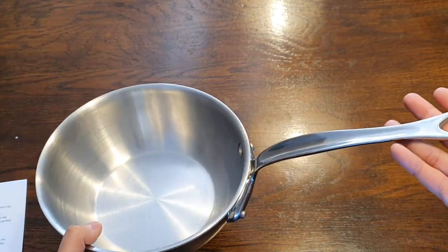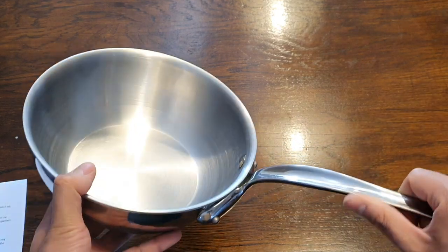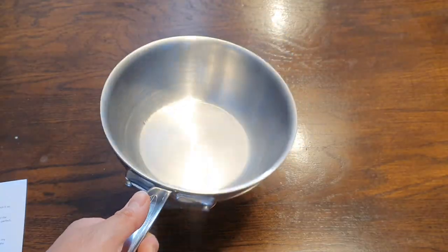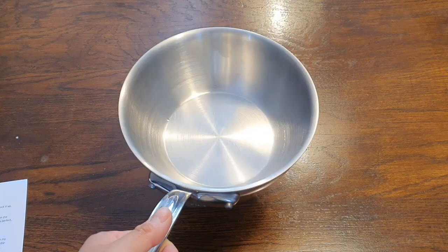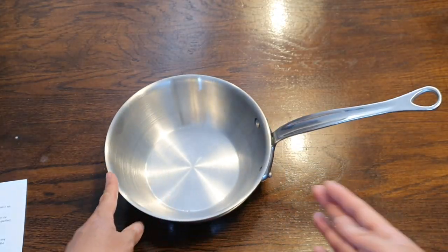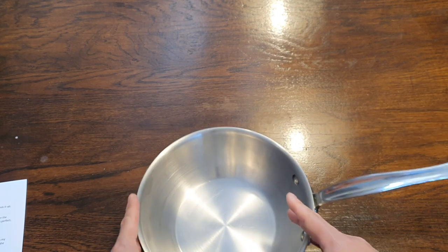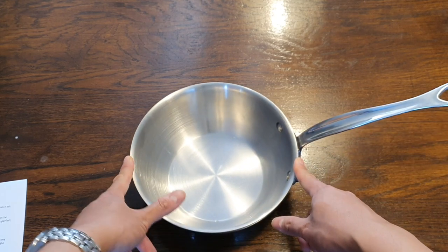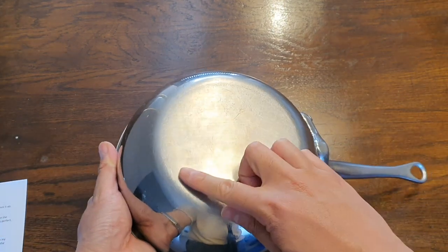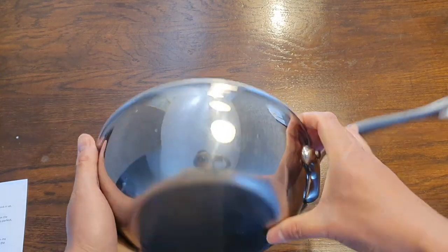The weight of the pan is 1.1 kilograms, which is not light but also not heavy. In my hand, this feels a bit lighter than I originally expected, so I definitely wouldn't call this a heavy pan. This is the 20 centimeter model and the capacity is two liters. The diameter across the top is actually 21 centimeters if you measure from edge to edge, and on the bottom the flat diameter is 13 centimeters.